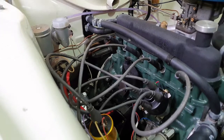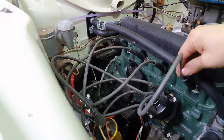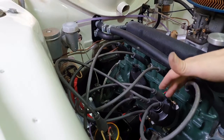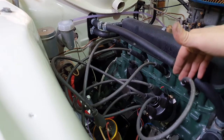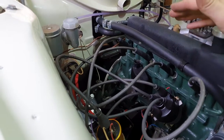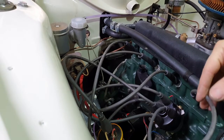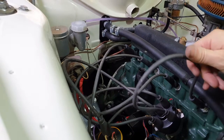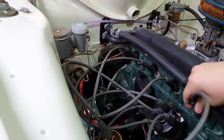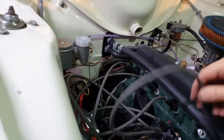Hello and welcome to this episode on how to make your own HT leads. HT leads deliver the spark from your distributor to the spark plug, allowing you to burn dinosaurs and go fast. The reason I want to make my own HT leads is basically they are way too long. This kit was meant for this car and as you can see I could get number one lead comfortably over to number four, and that's the shortest one I have.